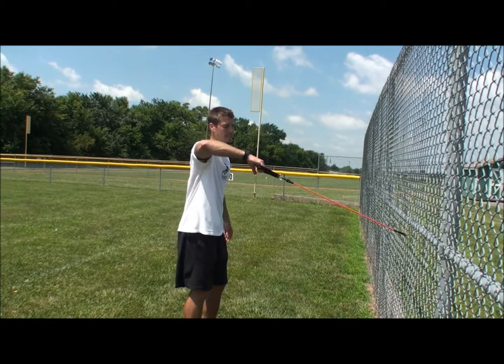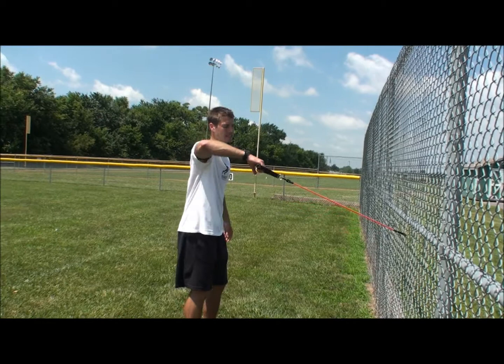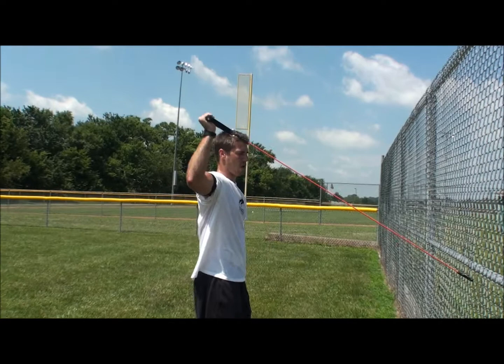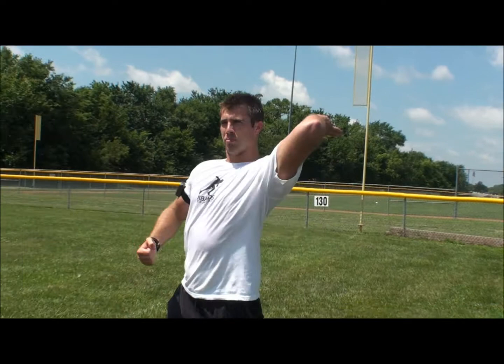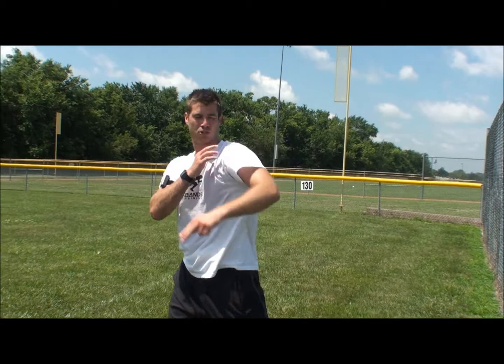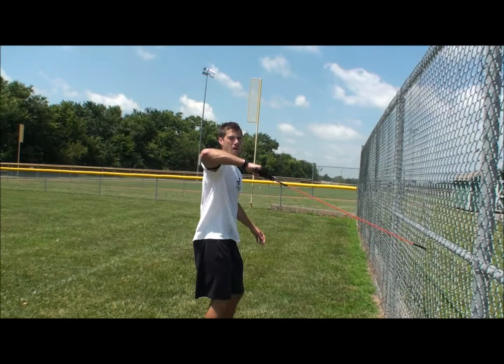Next move, belly button high still. Arm comes up in a good L, parallel to the ground. Now I'm going to rotate back and then I'm going to decelerate forward. You always want to work in this L because when we throw, you're going to get in a position where your arm goes back, and then when it comes forward you're going to internally rotate as you throw. So this portion right here has to stop or you're going to tear your shoulder. This exercise, again, 12 to 15 reps, elbows high, parallel to the ground.